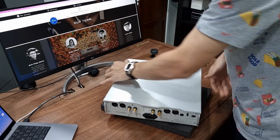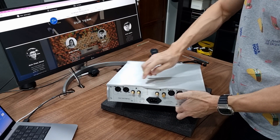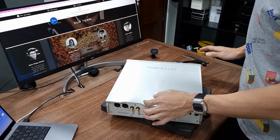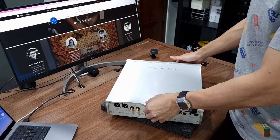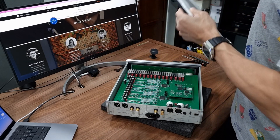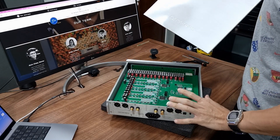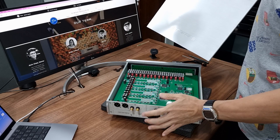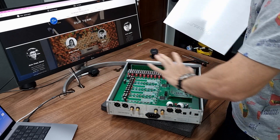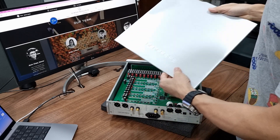Let me show you the back. To open this, loosen these two screws here — I've already done it so you don't have to watch me remove them. You can pop the top cover open. It's made of full aluminium, anodized in silver. In fact, the Pontus II is made of aluminium instead of metal sheet. The front panel is aluminium, the side panels are aluminium, as well as the back cover.